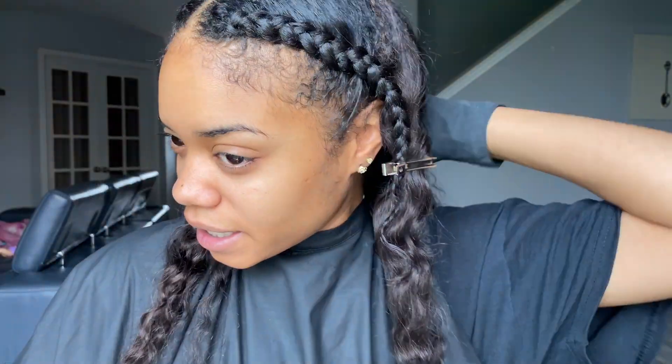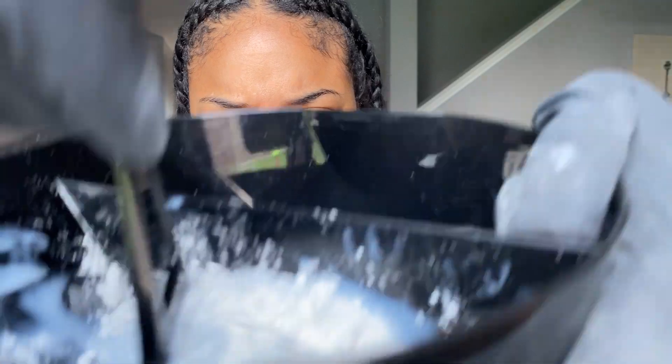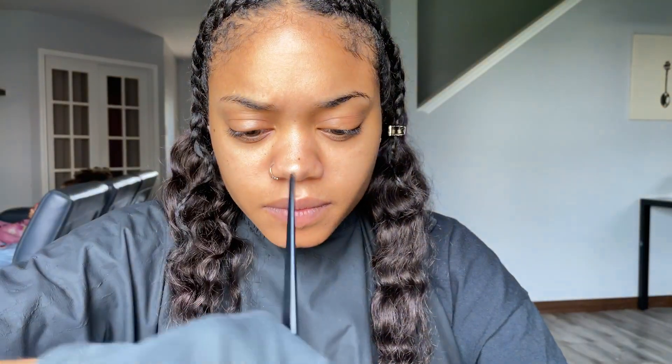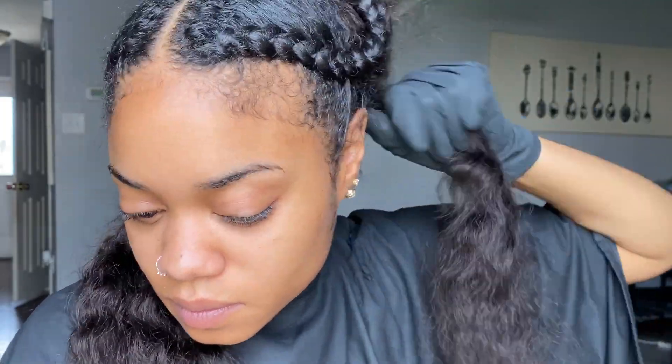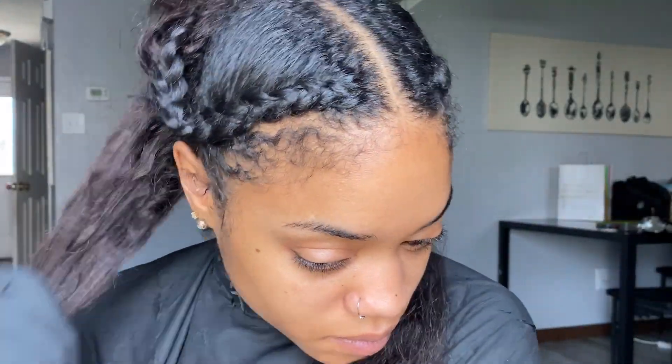I have my hair sectioned out. These are going to be the two side pieces, and then here's all the back. So it comes with this balayage bleach, which I'm placing in the bowl right now, and then it also has a developer that has to go with it. So I'm going to go ahead and mix all of this up. Now I'm going to detangle the hair and just make sure there's no tangles before we actually start applying the color.